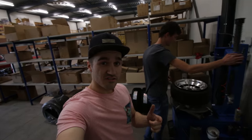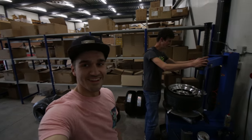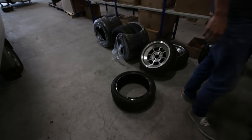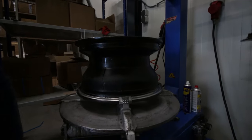Now it's time to take off the tire without damaging the wheel — and that's his job. No pressure. We didn't even need tools to get it off. And this is one big-ass rim.